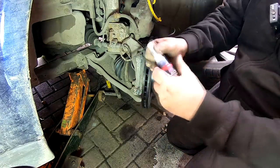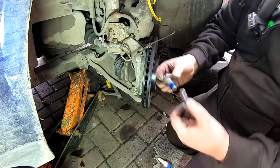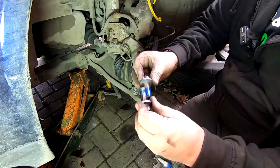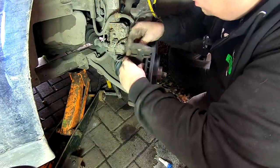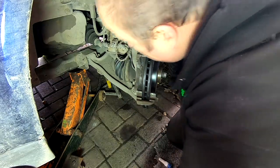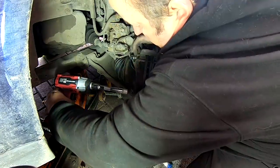I'm just going to put some thread lock on now. I'm using the blue one - that was the one that was already on there. I'm just going to give a little spin around just to get them evenly through all the threads. So just slide the caliper holding bracket on and put the caliper retaining bolts back in.